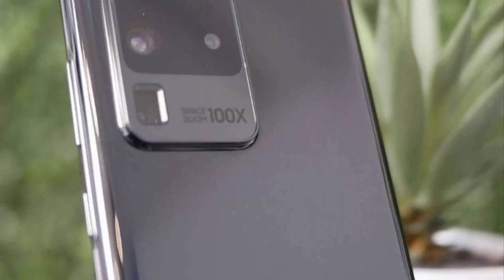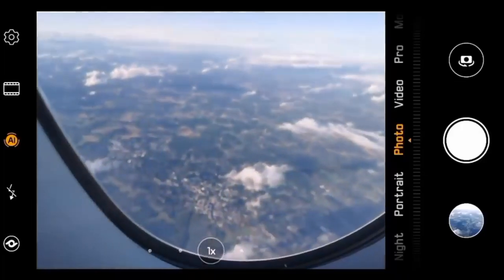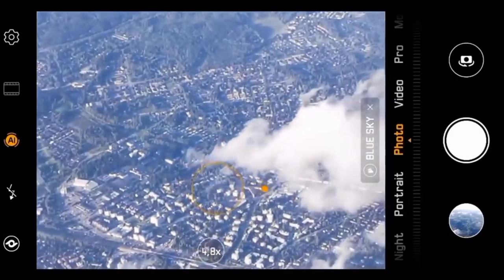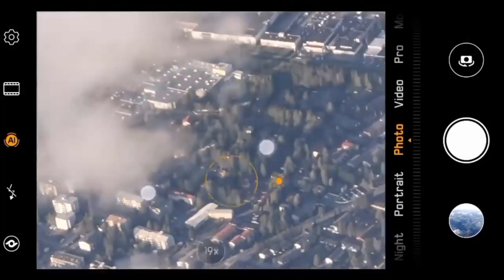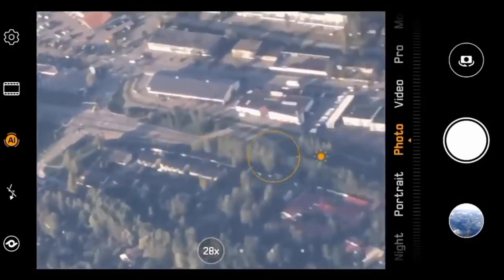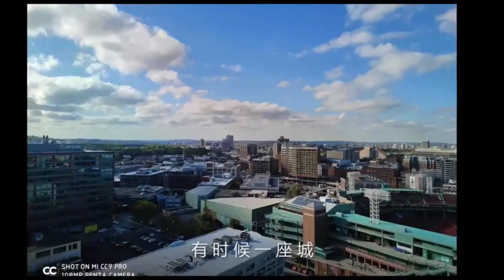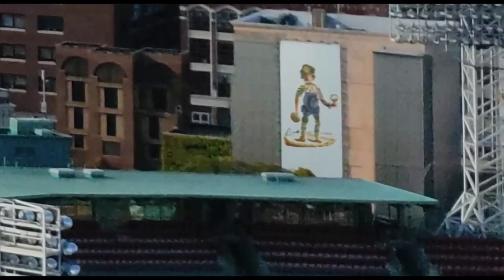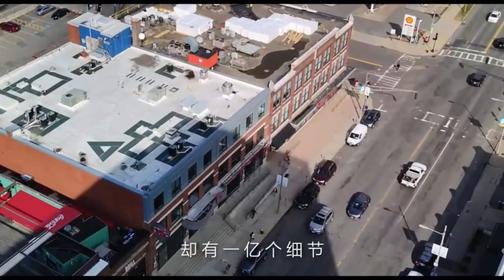With 'Space Zoom 100x' printed under the glass on the camera module, rumors suggest the Galaxy S20 Ultra will come with a 108 megapixel main shooter relying on the in-house ISOCELL Bright HMX sensor. There will also be a 48 megapixel periscope telephoto lens offering 10x optical zoom and an impressive 100x hybrid zoom, alongside an ultra wide-angle lens and a 64 megapixel sensor to bridge the gap between the regular and telephoto lens.